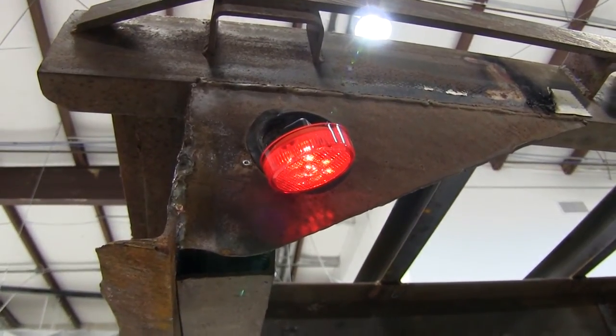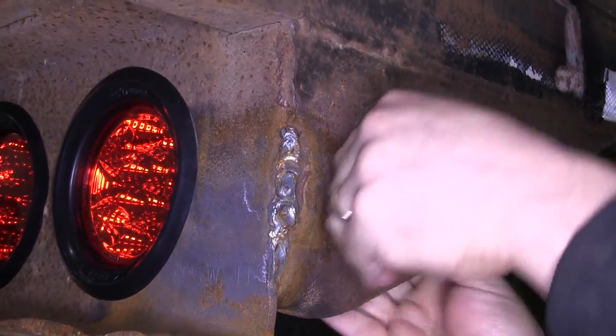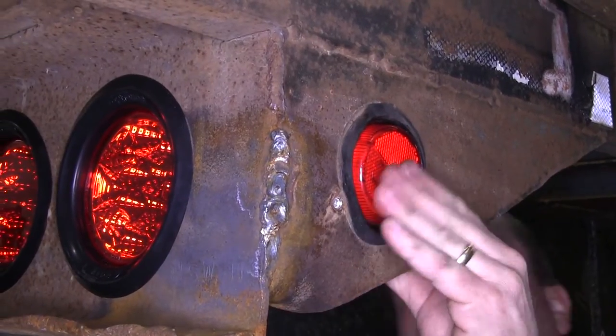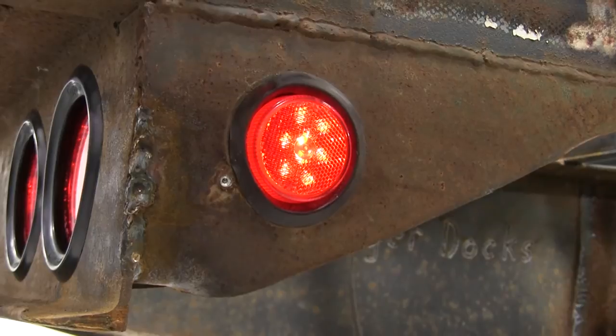As you can see here, the light lights up just fine. We'll then go ahead and work the light into the rubber grommet by starting at the top of the light and working our way around, gently pushing it into the grommet. Once the light's all the way into the grommet, we'll go ahead and try it out again to make sure everything's working.